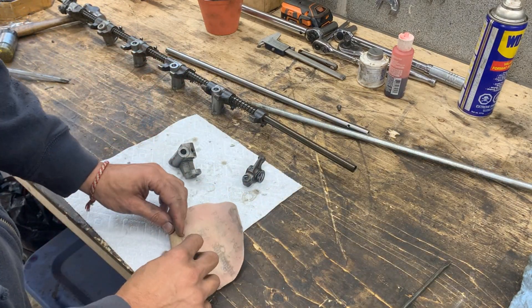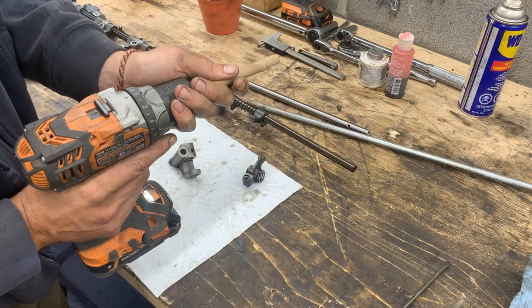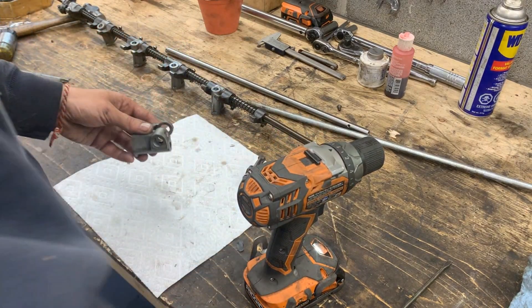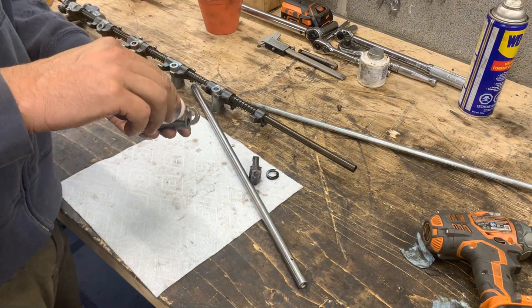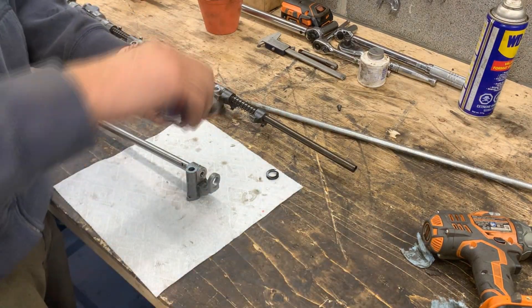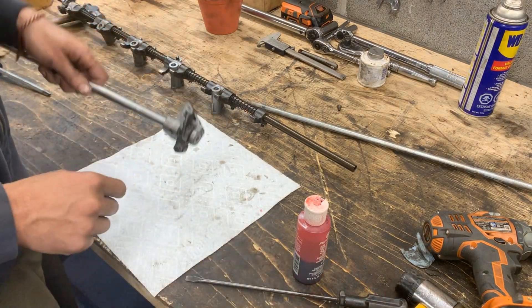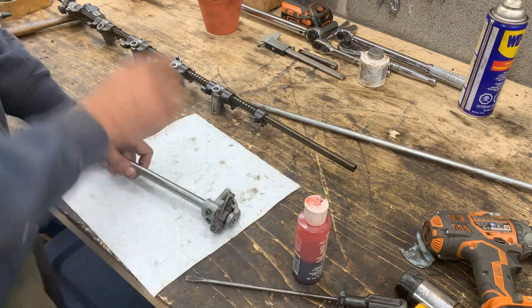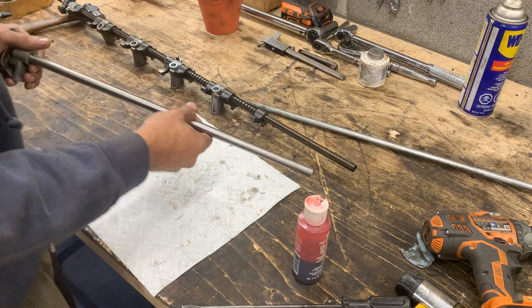Now we're gonna start cleaning the pedestals so they can slide easily on the new shaft, because I'm sure they're not gonna slide easy. I'm gonna take a piece of sandpaper and roll it up and chuck it in a drill - it should be enough. I'm gonna put the screw here so we match the hole - just to hold it in place but we're gonna come back and put thread lock on the threads. Now I'm gonna lubricate the whole entire shaft.